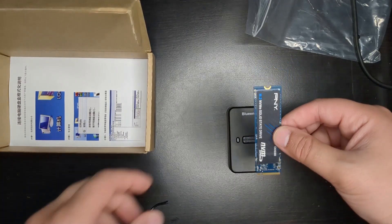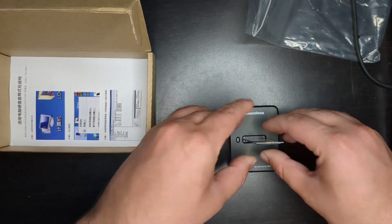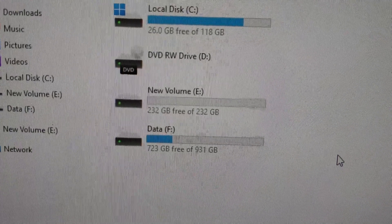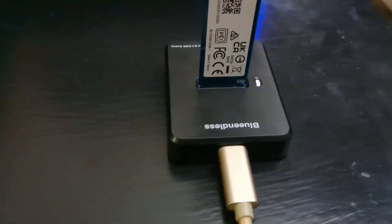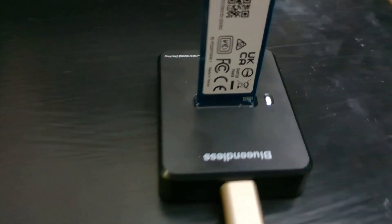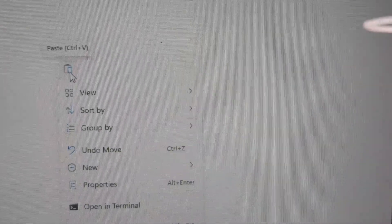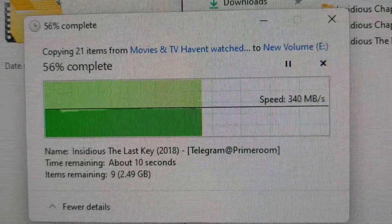We're going to take the NVMe drive out and plug it right in. We're going to plug this right into my computer. You can see my actual drive is 232 gigabytes, which matches the PNY drive right here. The light is on, and I have 5.68 gigabytes of files — I'm going to paste it right into this drive. As you can see it's transferring at 330 megabytes per second, which is really fast.